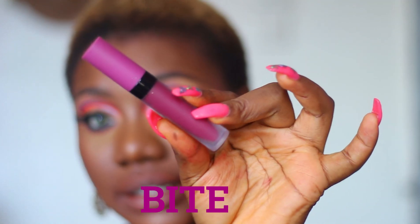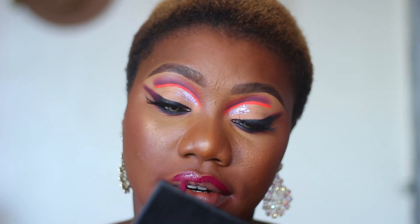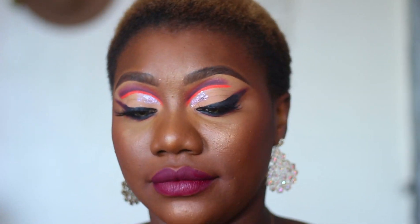This is Bite — it has a poppy vibe going on. So fam, this is what Bite looks like. I am shocked to my bone — I actually wasn't expecting these products to be this pigmented. ZKL has improved big time, I'm not going to lie. They have really improved. Just look at what my lips are looking like.